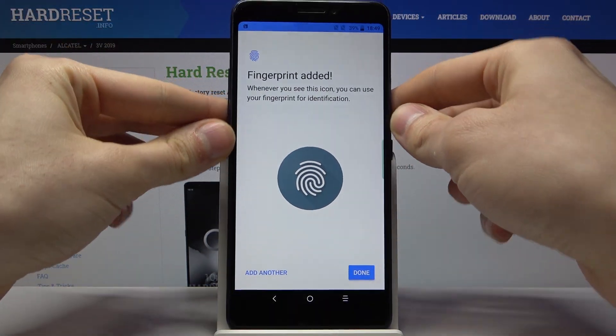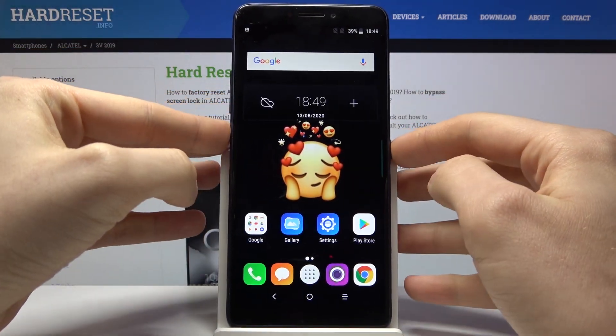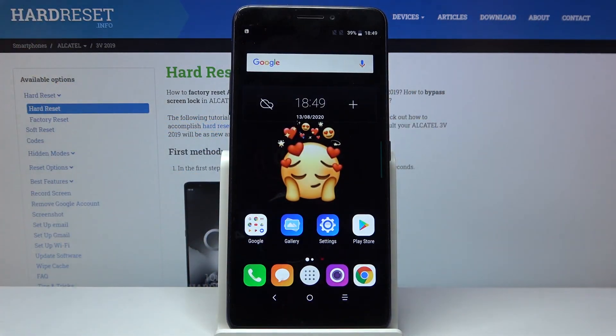And that's it — fingerprint added. Now you can unlock your phone with your fingerprint, like this.